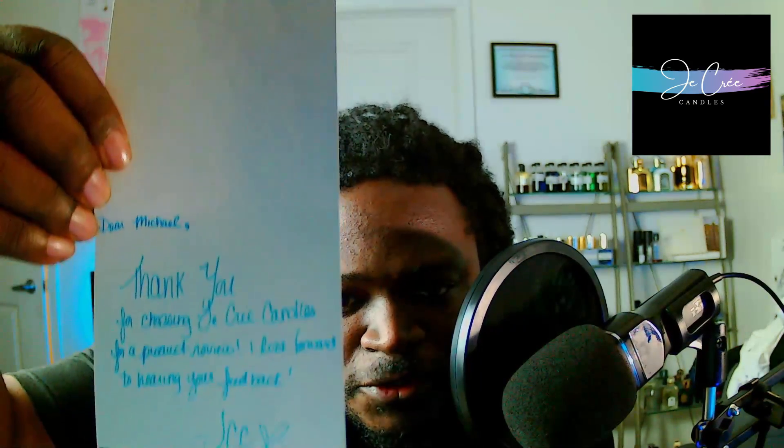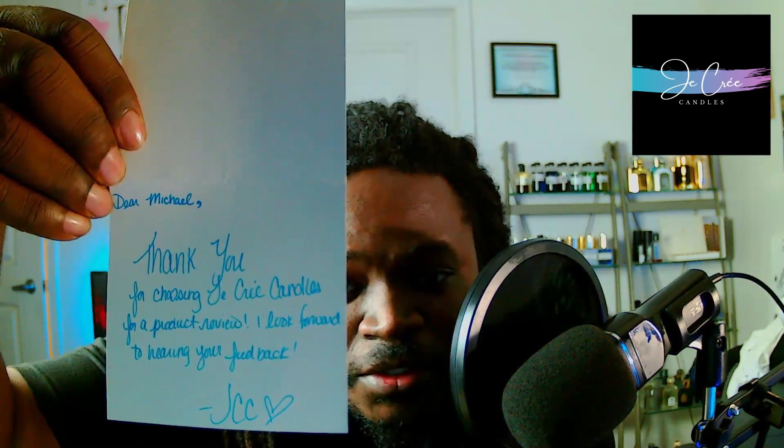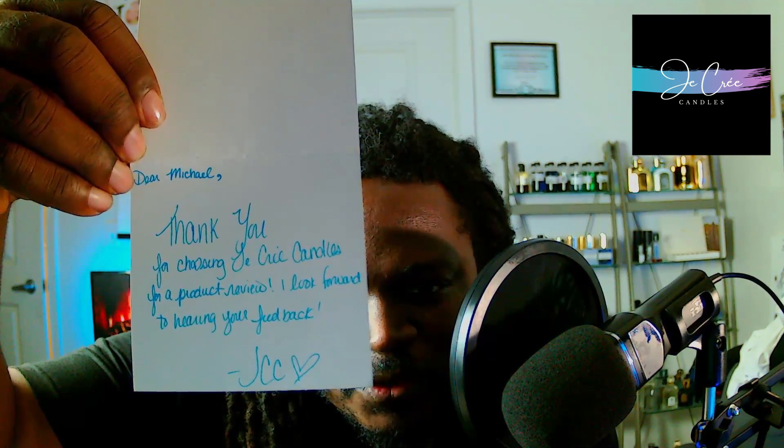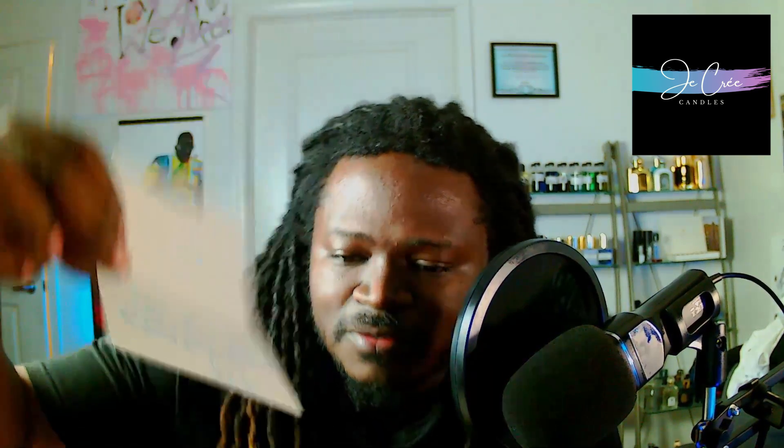Unboxing it — there's a little card up top. Very nice color and design on the card, very artistic. You are met with the card and a thank you note that says: 'Dear Michael, thank you for choosing Jacri Candles for a product review. I look forward to hearing your feedback. JCC.'